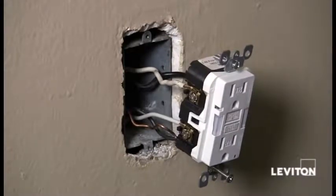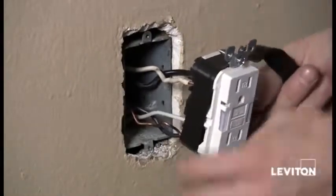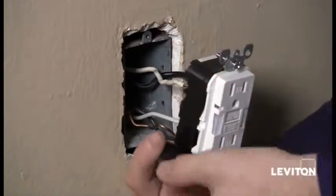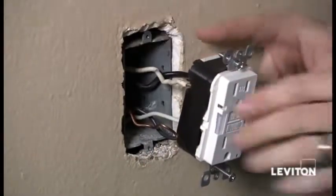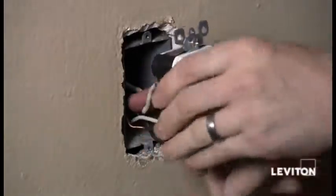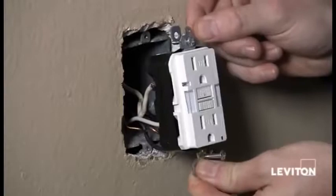Now that I've removed that tape, it's always a best practice to take a piece of electrical tape and wrap the device covering the terminal screws. This will prevent any unwanted contact between the terminal screws and the side of the box. Now I'm going to adjust my wires — and it's going to be really easy to fit this in because it's a slimline GFCI.